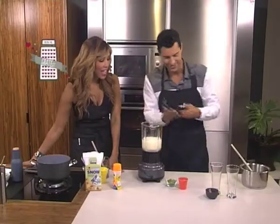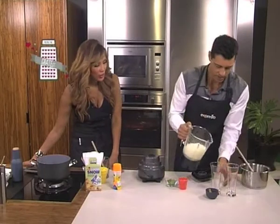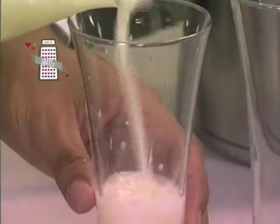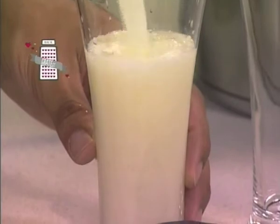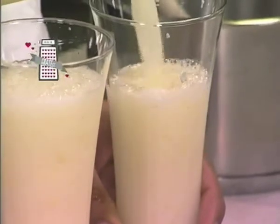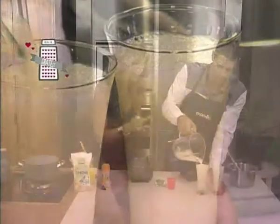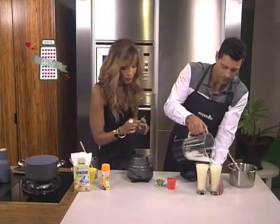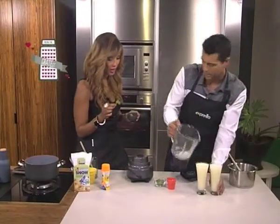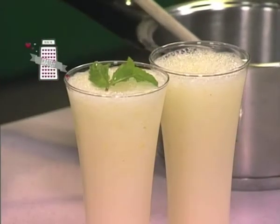Look at that — our frozen mint lemonade is ready. I'm just going to pour it into two beautiful glasses. That's the sound of freshness right there. And then we're going to pop some mint on the top, some delicious fresh mint, just for a garnish to finish it off in style. Fill it up nicely.